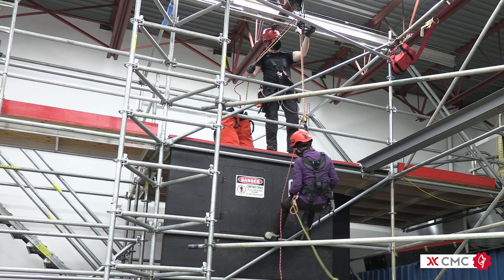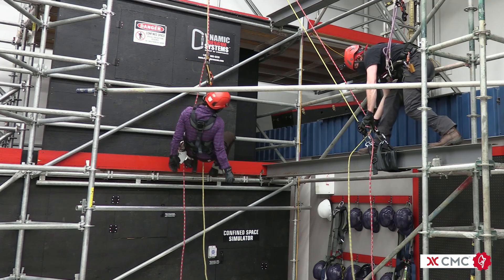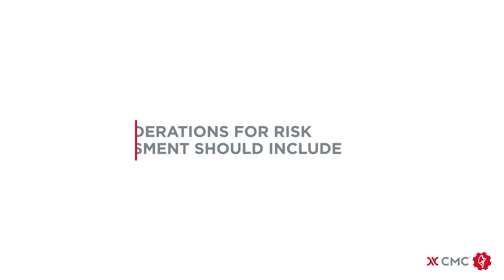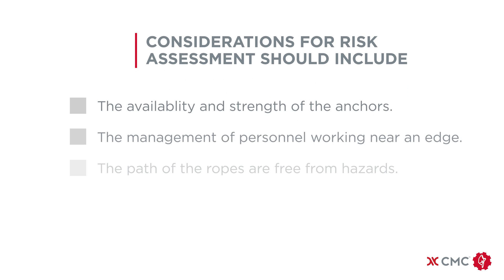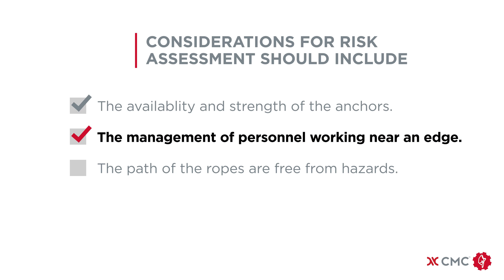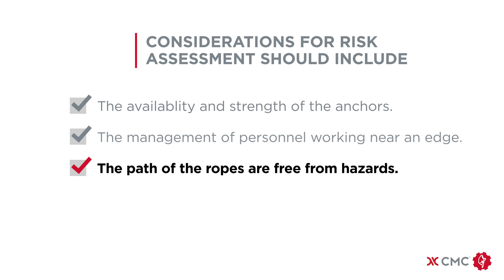This allows a potential rescue to be conducted without intervention. When using the system to haul or lower, considerations for your risk assessment should include the availability and strength of the anchors, the management of personnel working near an edge, and that the path of the ropes are free from hazards.